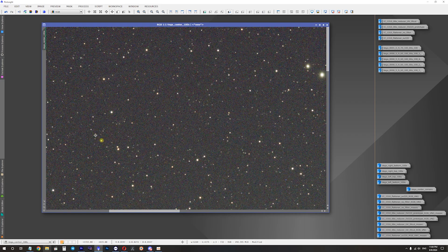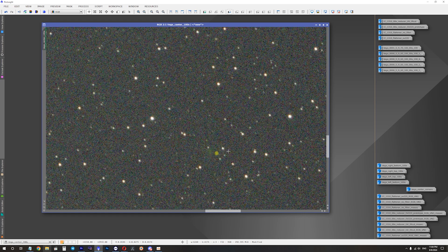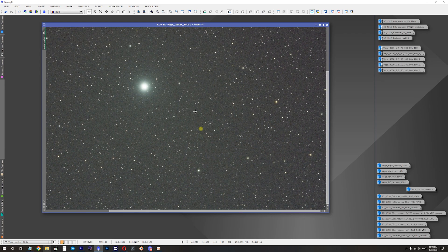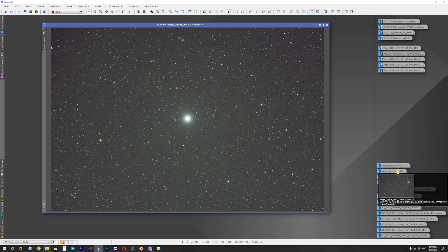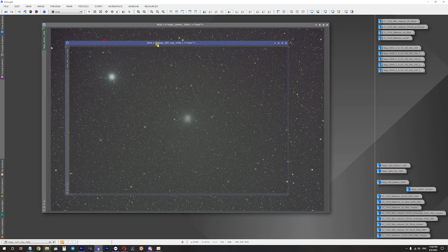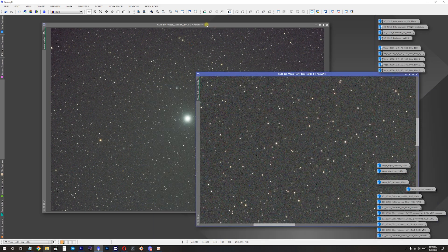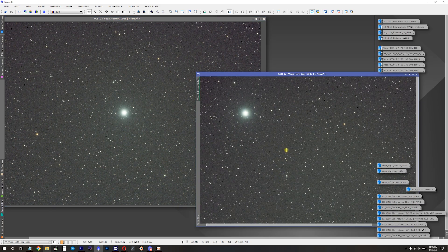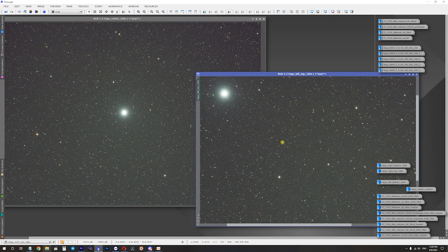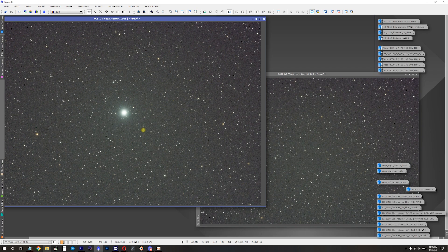There are two things I want to flag. When I placed Vega exactly at the center of the field of view I noticed a glare or reflection that I think is caused by Vega itself — since no filters were used, the reflection is likely produced by the telescope. I also have a picture of the same star located at a different area of the field of view — and in that image there are no reflections or glares in the corresponding area, confirming the reflection only appears when Vega is centered.